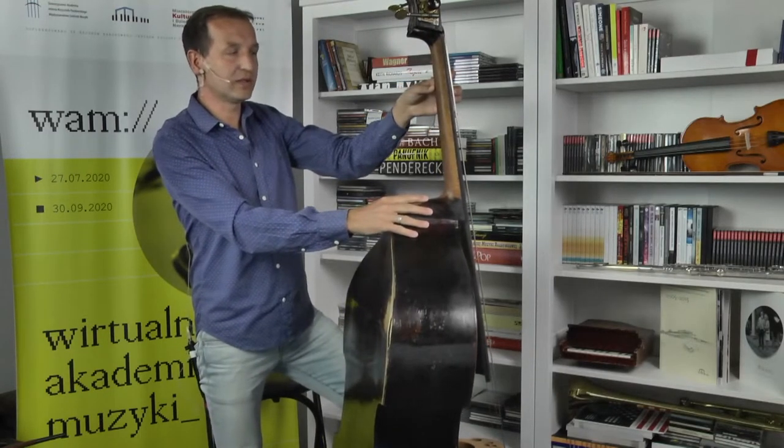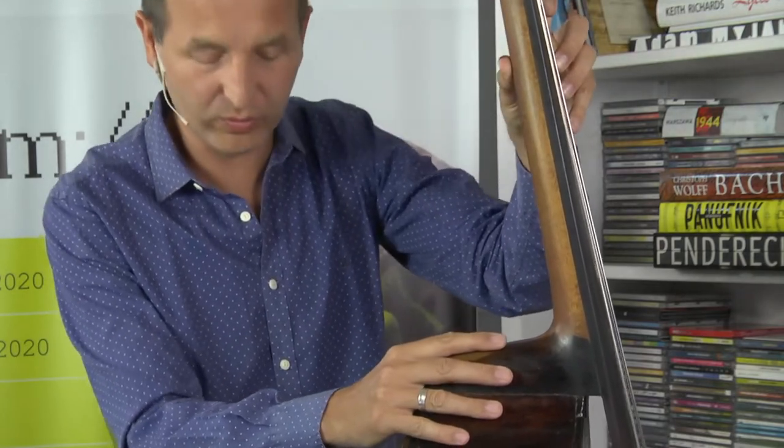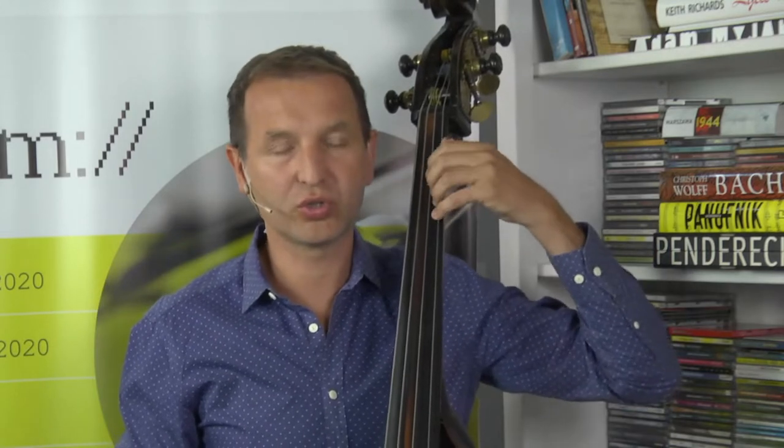W sytuacji gdy używając zbyt dużej siły dociśniemy całą powierzchnią kciuk, wtedy wykrzywimy palce. Będzie to miało bardzo negatywny wpływ na intonację i będzie nam utrudniało poruszanie się po innych pozycjach. Wtedy powierzchnia kciuka jest tak duża, że przy zmianach pozycji mamy straszny punkt tarcia i oporu, który bardzo negatywnie wpływa na intonację. Im mniej zaangażowania kciuka, jeśli chodzi o docisk w lewej ręce, tym lepiej – kciuk powinien pozostać luźny, tylko towarzyszy i wspomaga proces.